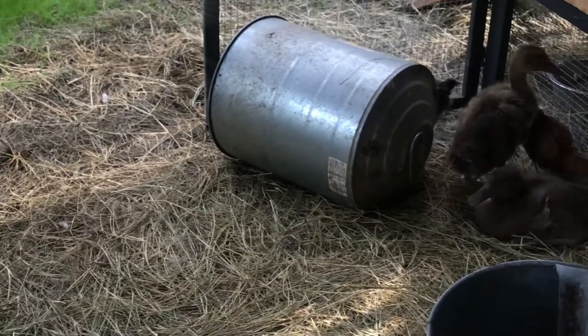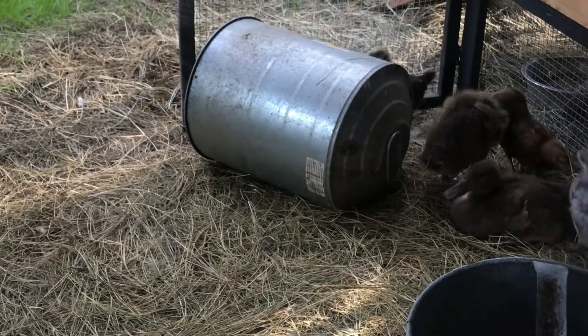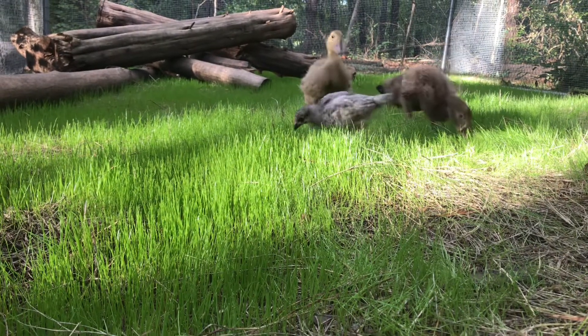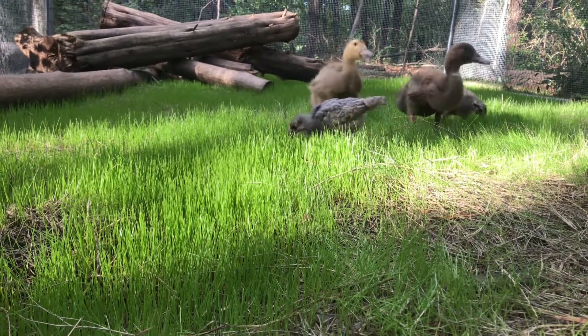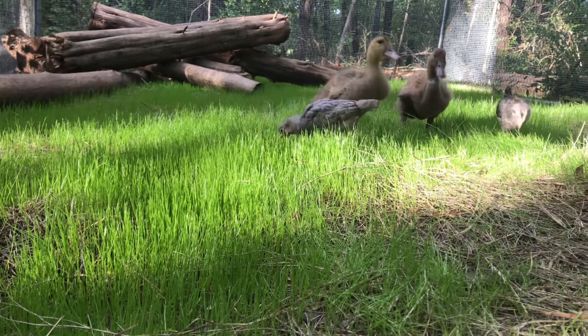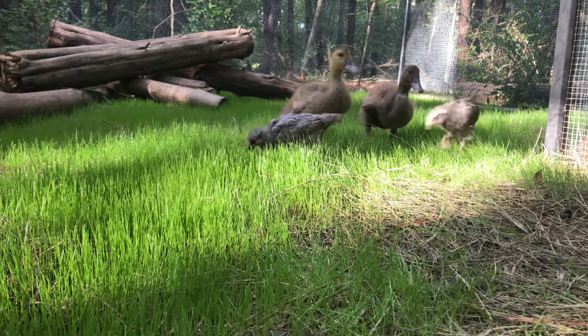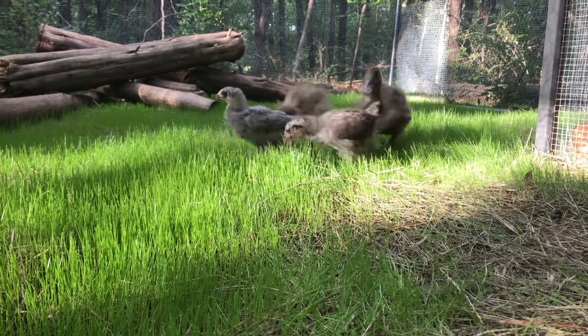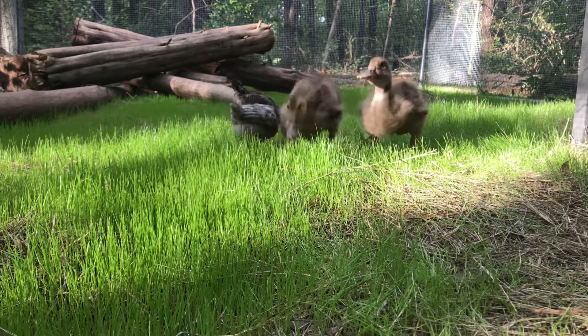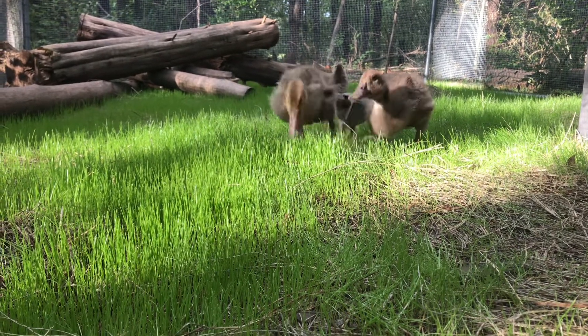We had heard that young chicks shouldn't have too much rye grass because there are certain things inside the plant that can cause pasty butt. So we let them have a little bit, but never more than maybe 15 to 20 minutes out here, and then I put them back into their lower run because technically they're a little bit too young still. I want most of the bigger chickens to actually clean through this.